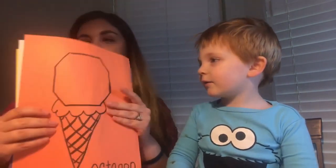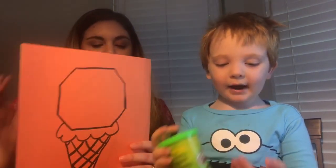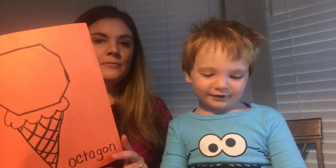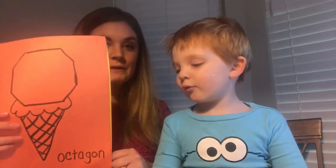And what color is this? Orange! Right. Also, if you have a whole bunch of different colors of Play-Doh, you can have them match it up with the color of the ice cream.